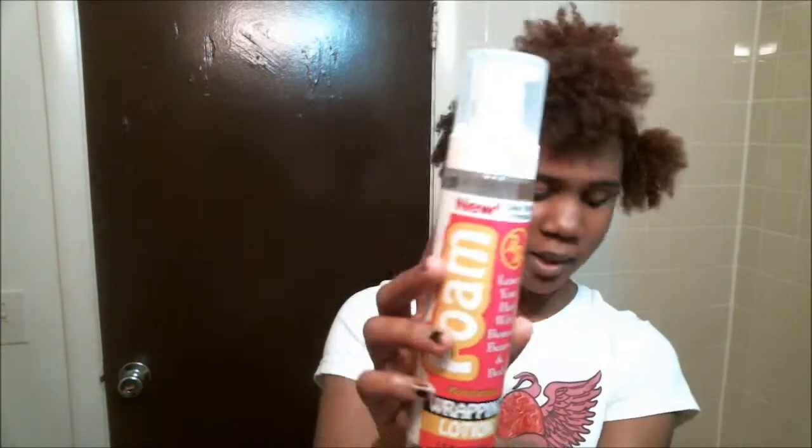Hey YouTube, welcome back to my channel. I promised in my Walmart haul that I would be doing a review on the BB Foam Moisturizing Wrapping Lotion.